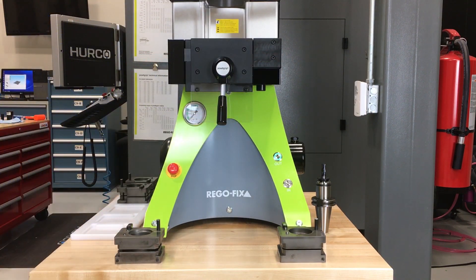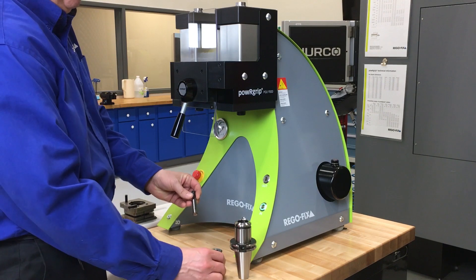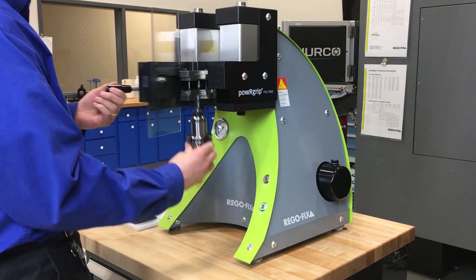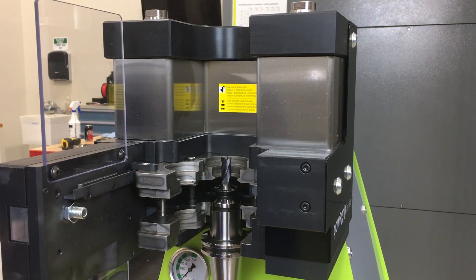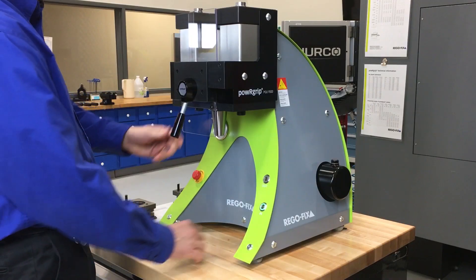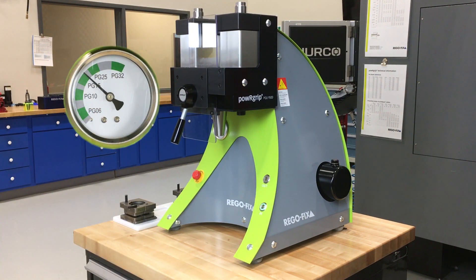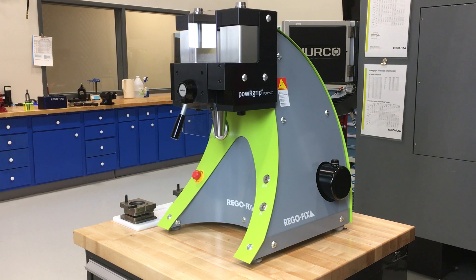From here, the rest of the operation is simple. Place your H6 shank cutting tool into the collet, and then the collet into the tool holder. The tool holder is then mated to the bottom lip of the PGU die, the door is closed, and the end button is pressed. Per the gauge shown, the pressure value will always hit the same mark as the die being used.